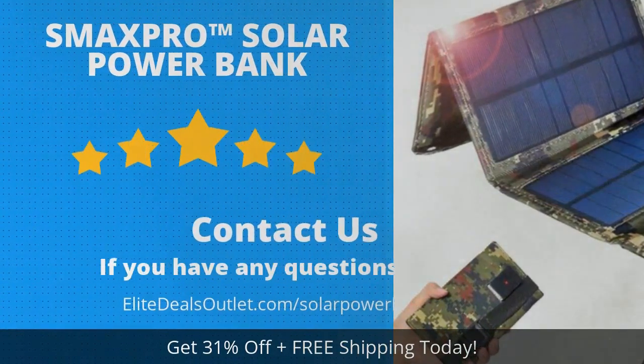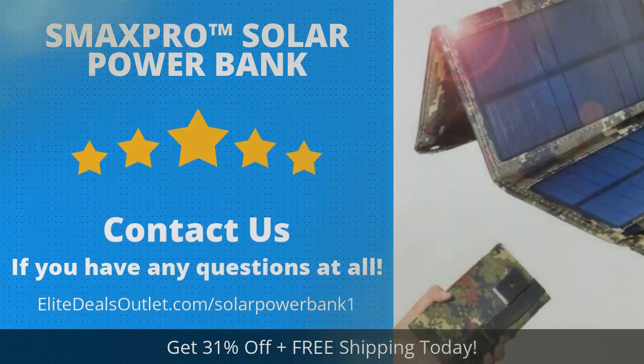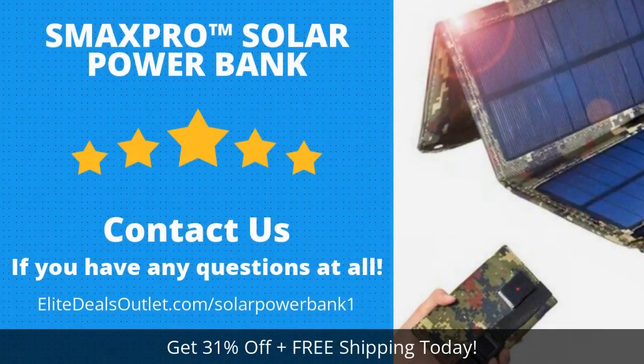Click the link in the description box below this video, or visit the URL shown on this screen, to save over 30% and get free shipping today.